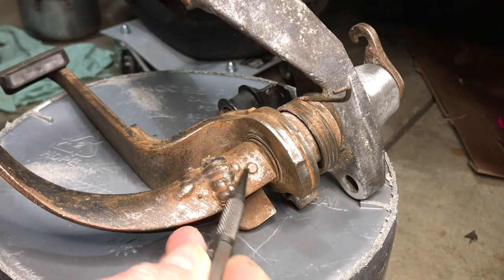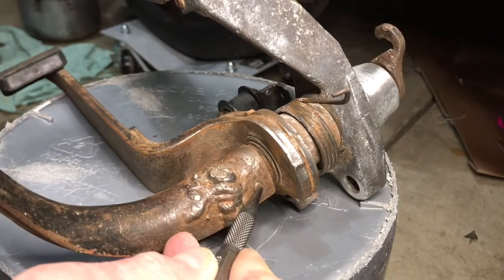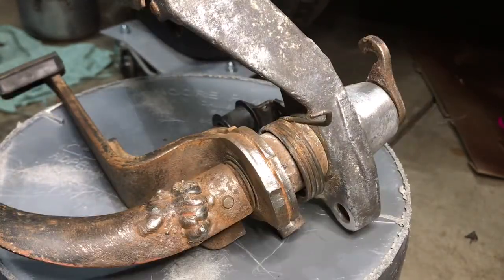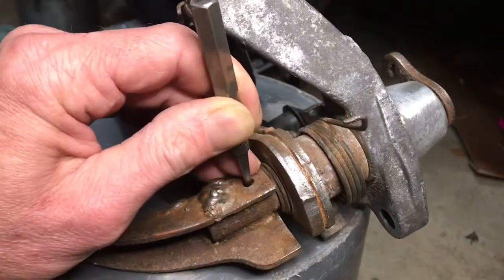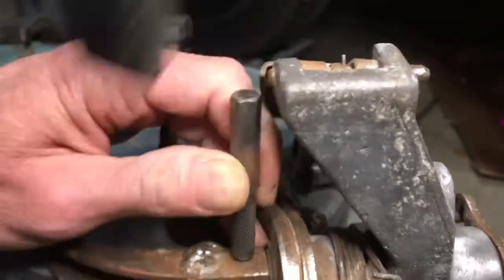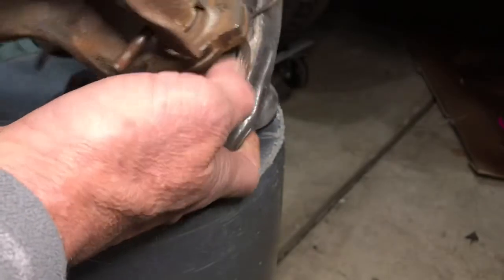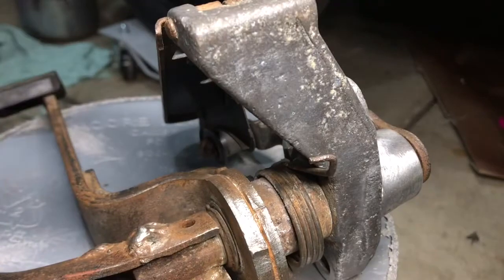I'm going to begin by removing this cotter pin right here. I'm going to punch it out, and from what I can see I'm going to be pounding it from this end towards the other end. She's almost out, just a matter of a few more taps and she'll be out.